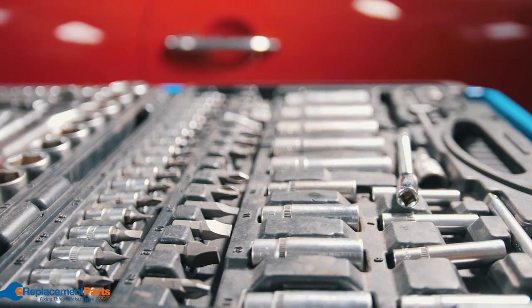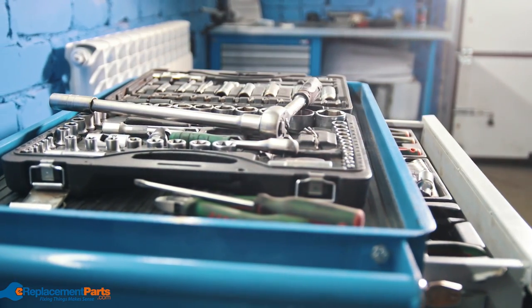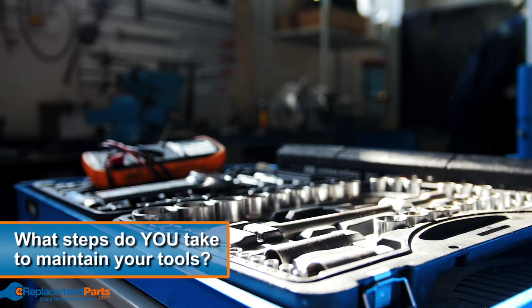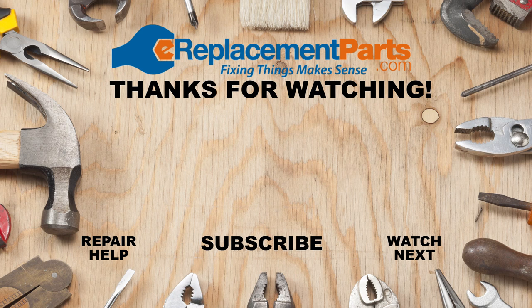Don't let your tools get worn down by laziness or neglect. Follow these three simple steps and increase the longevity of all the tools in your toolkit. We'd love to hear from you in the comments below — let us know what you do to maintain your tools. Thanks so much for watching. Be sure to subscribe so you don't miss a thing, and visit ereplacementparts.com for other useful videos, blogs, and so much more.